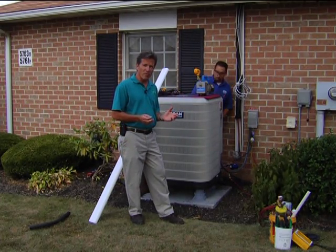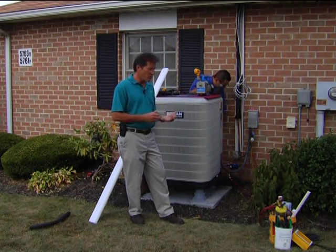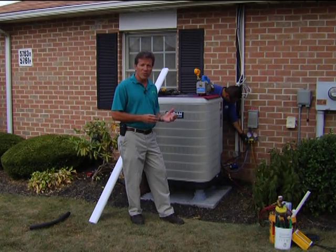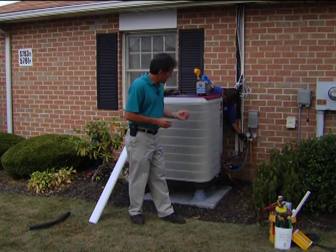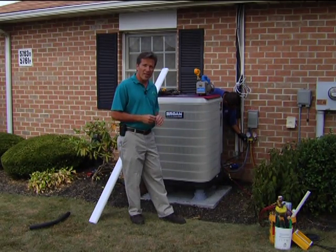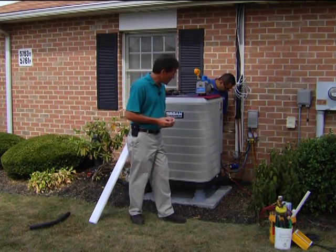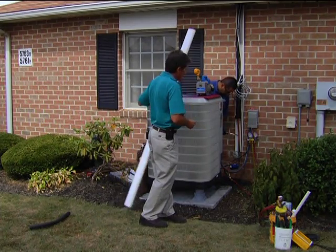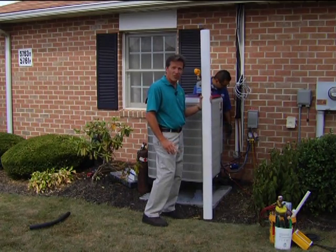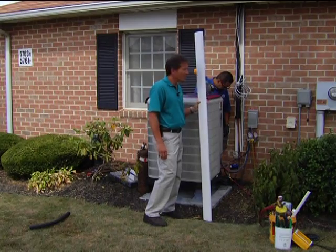Dan is going to be brazing in some new refrigerant line that's going to connect the outside unit with the inside unit. We have to go with new refrigerant piping because, first of all, it's larger in diameter. Number two, this unit has a new type of refrigerant that's not compatible with the old R-22. He's going to be flowing some nitrogen through there — an inert gas — so there won't be any scaling on the inside of the pipe, keeping it nice and clean. The piping that goes up alongside the house will be covered so it'll look like a downspout — you won't even know there's piping in it.